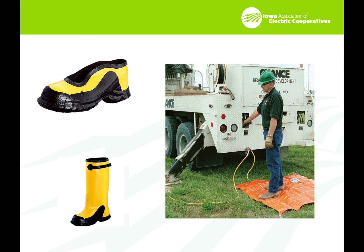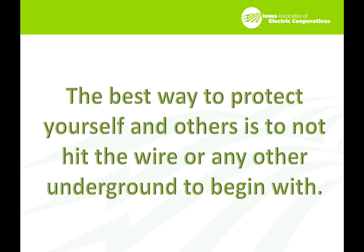There are also conductive mats available — this is just one example. It has a wire mesh grid connected to the truck. It's a little different from the underground side, but it creates a zone of equalized potential — meaning the person standing on it is on the same electrical plane as the truck, so there's no difference of potential for current to flow. The best way to protect yourself and others, though, is simply not to hit the wire or any other underground facility to begin with. Make sure you do the layout and preparation of the job to ensure you won't hit any other facilities. If you see indicators of lines with no locates done for them, make sure you secure that.